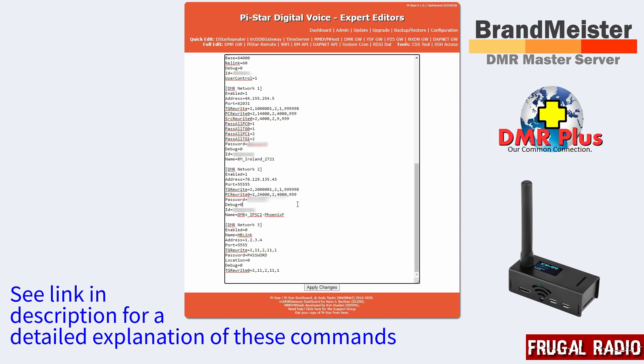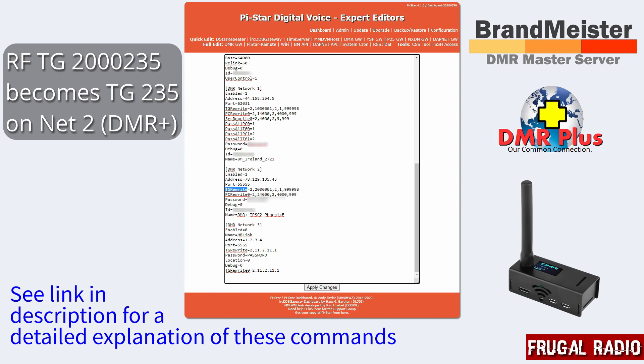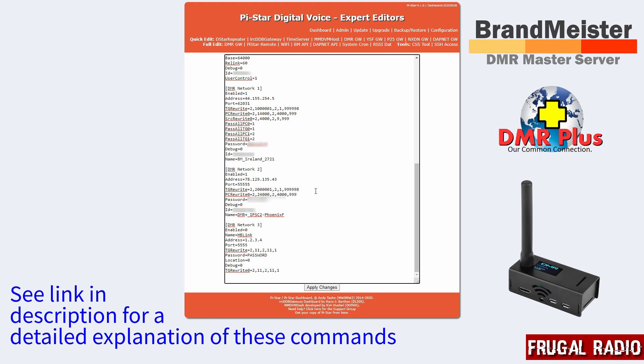So for a DMR Plus example: 235 is the UK-wide DMR Plus ID. If I was to set up a talkgroup on my DMR radio of 2000235, that is going to get translated to just 235, which puts me on DMR Plus UK Wide, because it matches the rule. The 24000 command is basically the disconnect command for the DMR Plus network. With those two rules set up in DMR Network One and Network Two, that is all that's needed to actually access both networks.